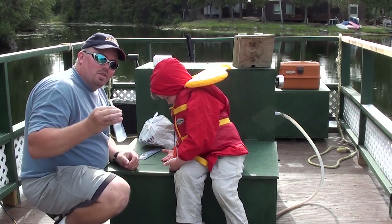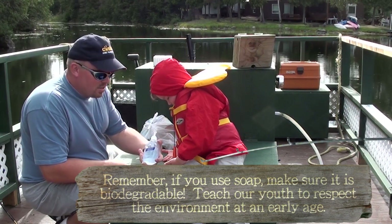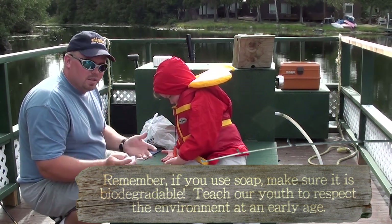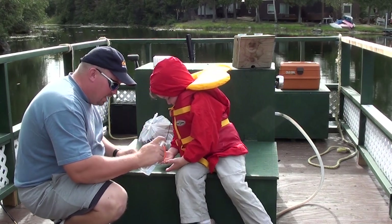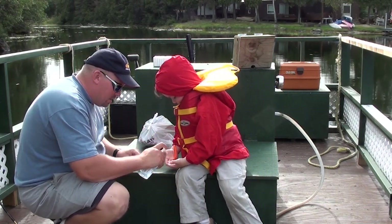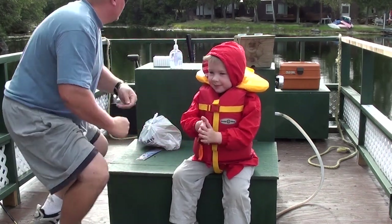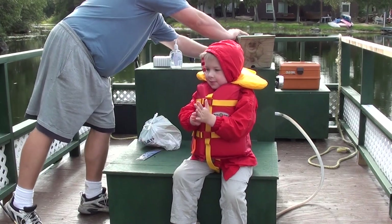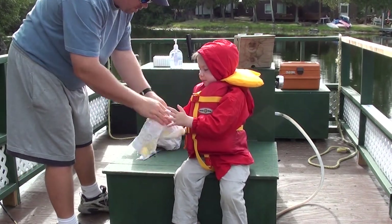We want to make sure that their hands are clean. So bring along some hand sanitizer, some of the gel, some soap, whatever you can get. Put your hands out, Massey. Squirt, squirt, squirt. Rub your hands together really good. Got a little towel here — wipe them off.